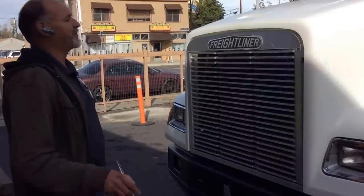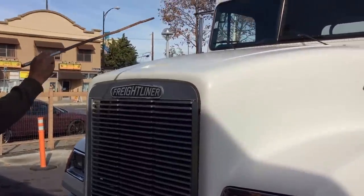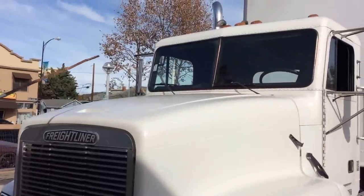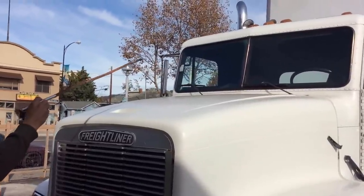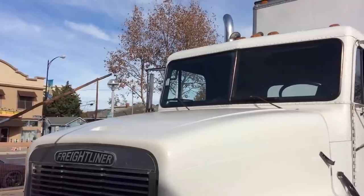We're going to do the walk-around inspection. We're going to start with the ID lights—amber in color, not broken or missing, and working properly. The highway horns are always loud, always clean and well secured. They're in good condition.